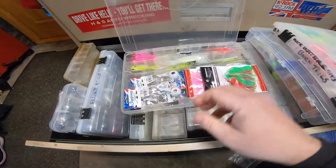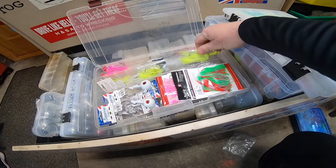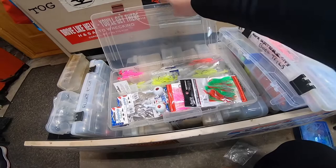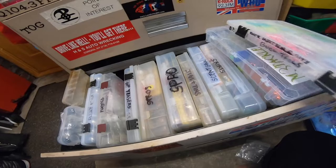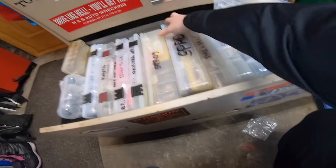This has got the new Jigging World ball jig heads and some skirts. I'm trying to get organized — I've been working on all this stuff and trying to get myself ready for the season so I can find everything.